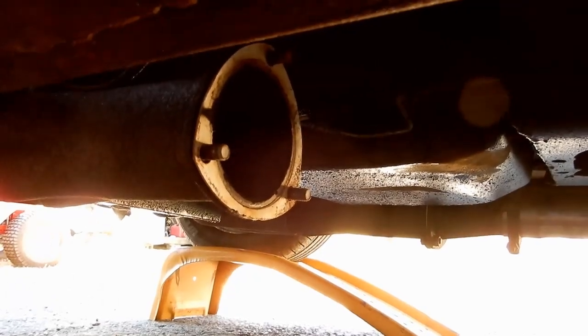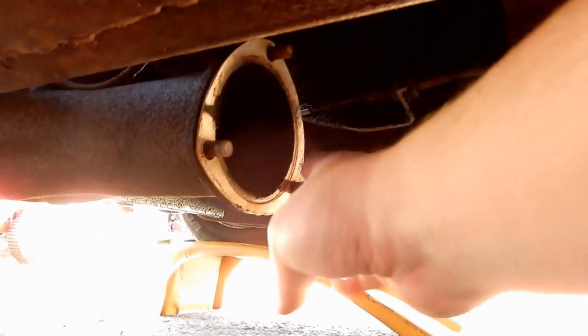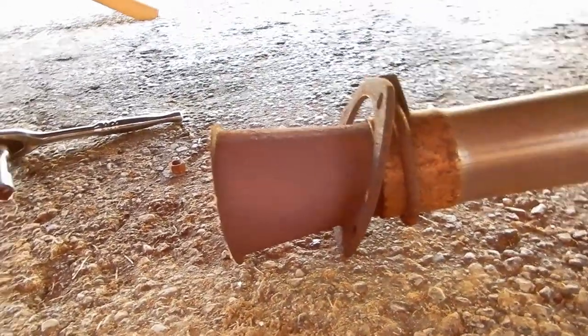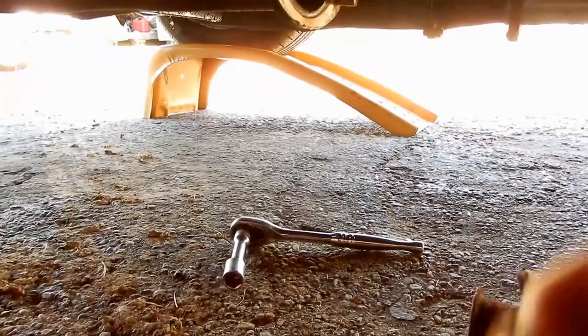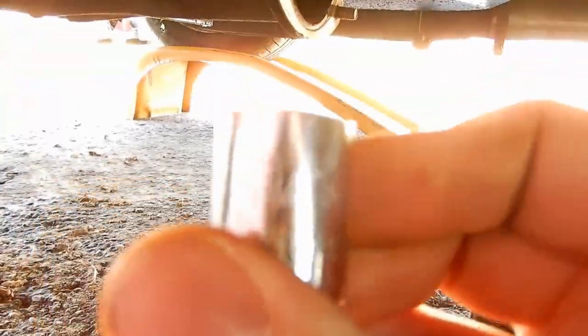All I had to do was take the nuts on these three bolts, and my exhaust pipe came right off. It was just a flange holding it on. Mine were 9/16ths.